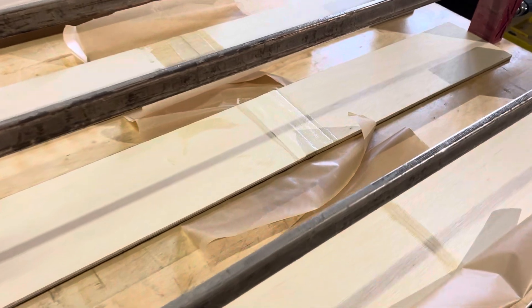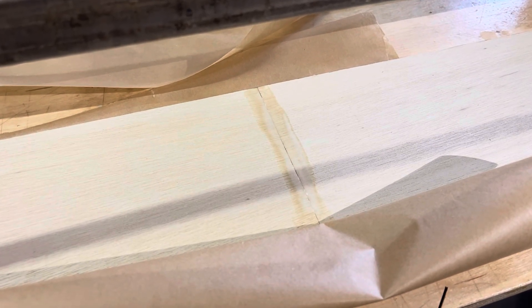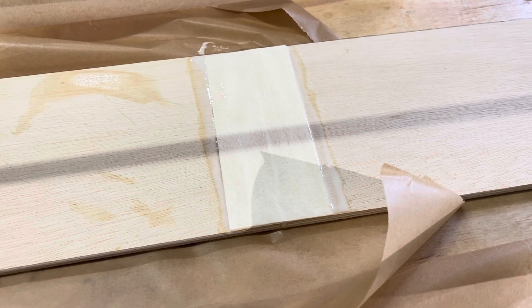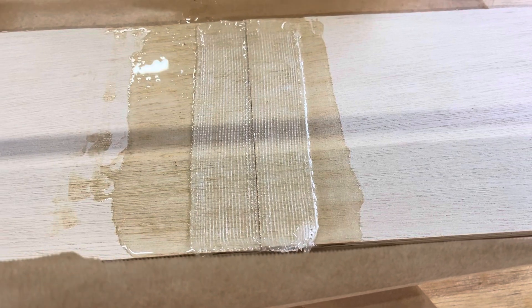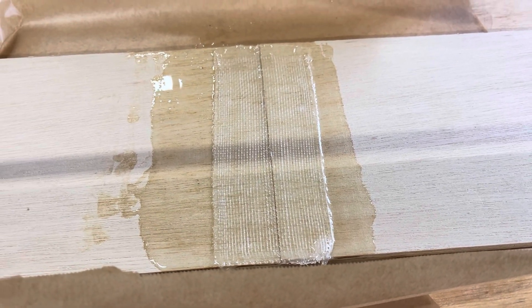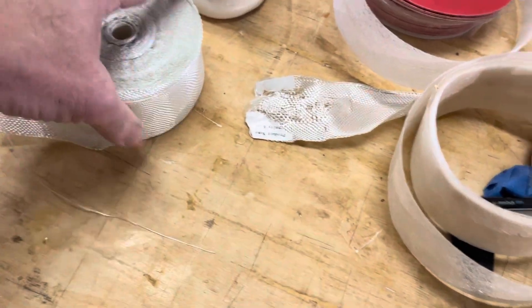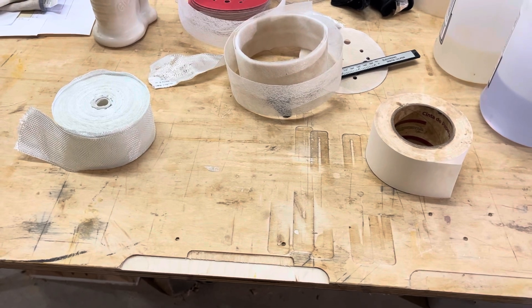Here are the results of the setup for the parts. This one right here is just TiteBond III with a couple turns of clamp pressure. This is TiteBond III and paper — one layer on top with a couple turns. And this is fiberglass cloth, two inches wide, set in epoxy. I'll let these dry for a couple of days. This roll of fiberglass cost me $22 plus $9 for shipping, so about $33. Paper is a lot less expensive.